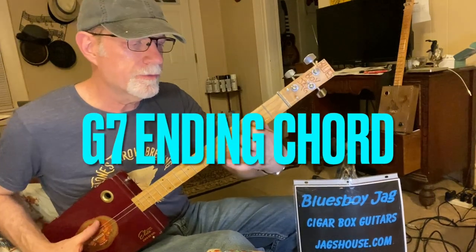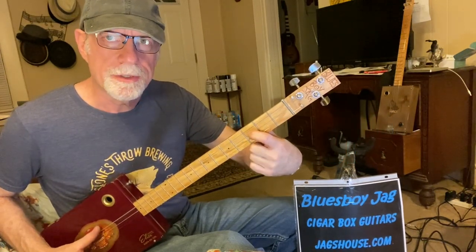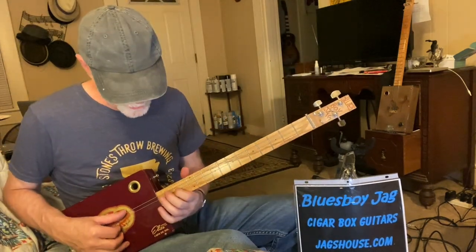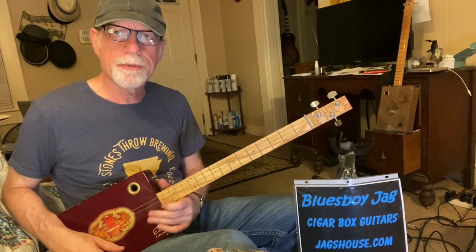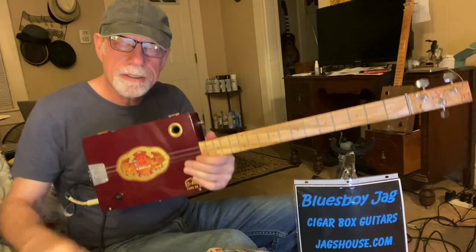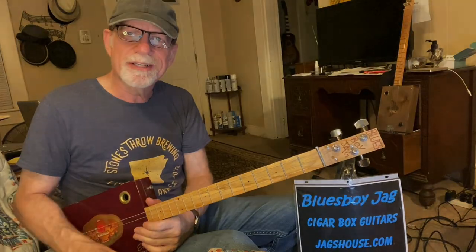If you want to end it on the seventh chord, this is a really cool seventh: one finger on the second string, third fret — and that would be your G7. You can also do it up here. That's the whole thing, folks. Thanks for watching. Please subscribe, check out my website jagshouse.com — cigar box guitars just like this one since 2004, and we'll see you next time.